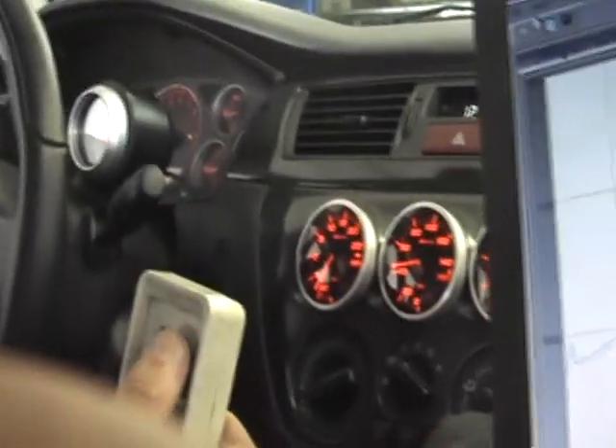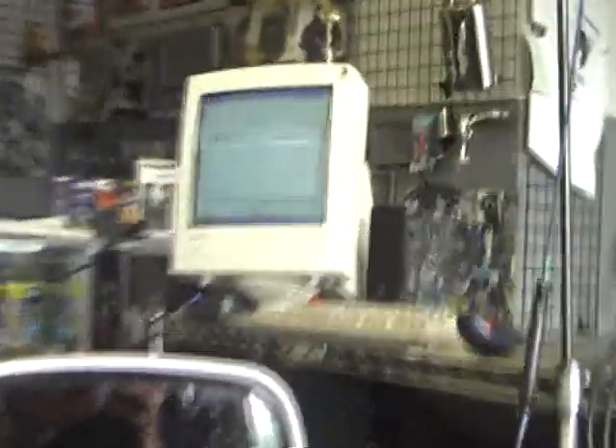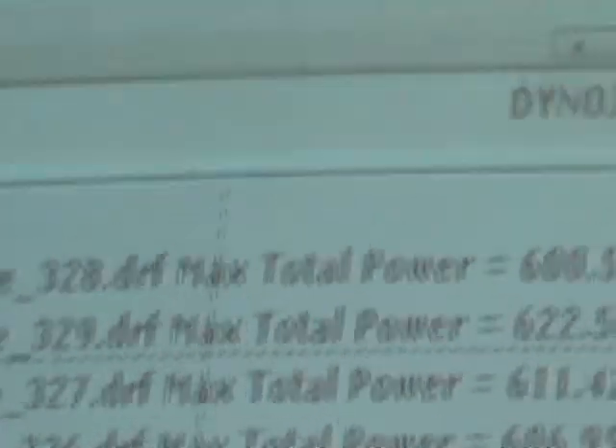Let's just take a look at the data here. Look at the power we picked up — Jesus Christ, man. Just changing the intercooler, no tuning. Look at that difference in spool-up. We're up to 622. We're up almost 15 horsepower from the other one.